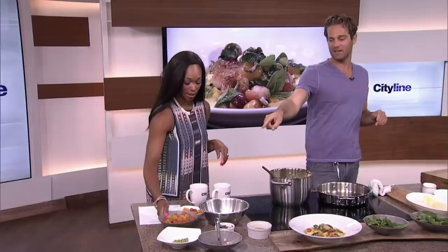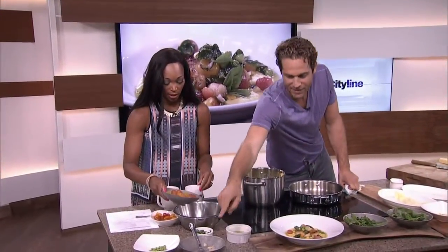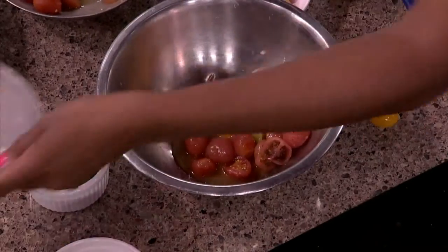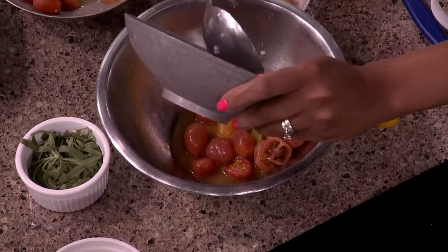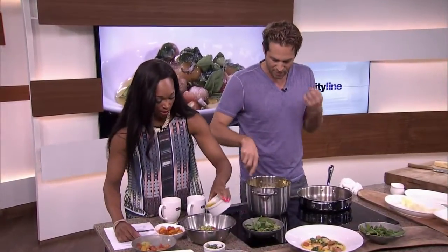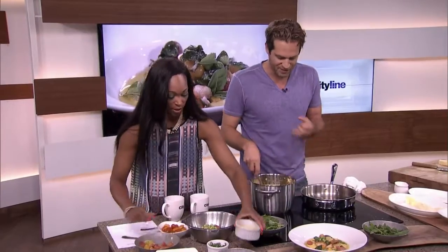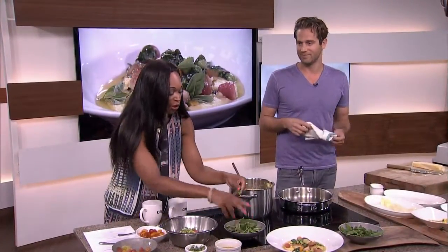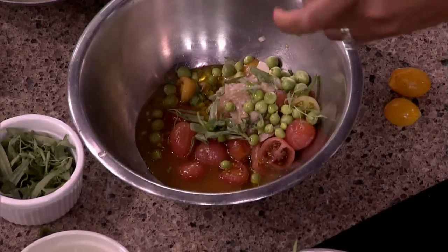We're going to mix those tomatoes — maybe half of those — in here with some macerated shallots and garlic that have been sitting in a touch of vinegar to soften them. We also have some fresh summer peas. Then you can just rip some tarragon by hand right into there, and some basil — a little bit of olive oil. These really big summer flavors, super fresh — this is great outdoor food, great anytime food in the summer.